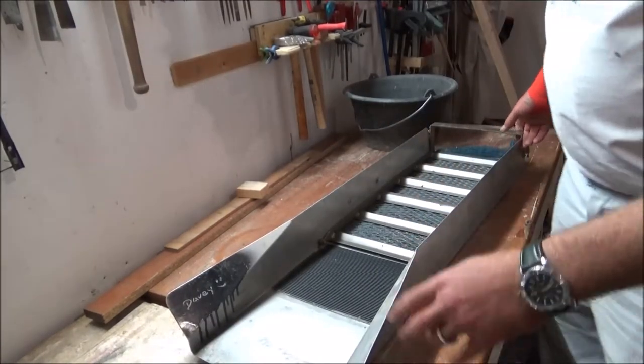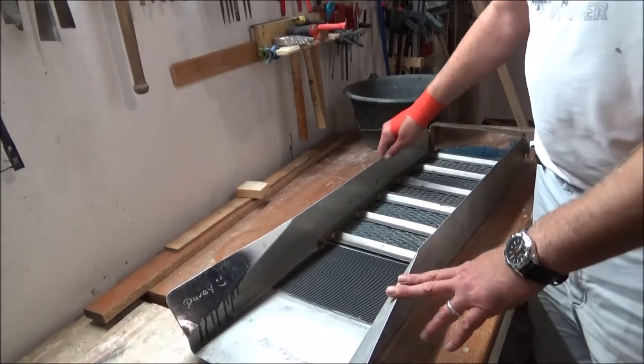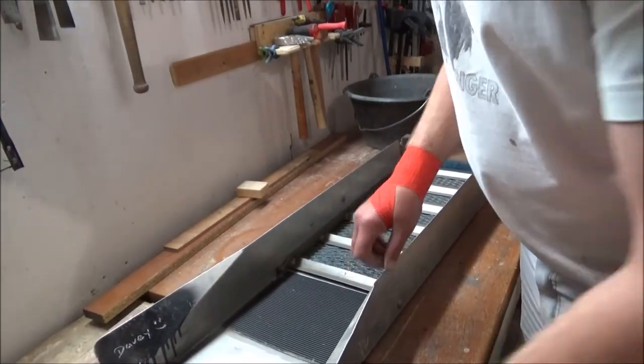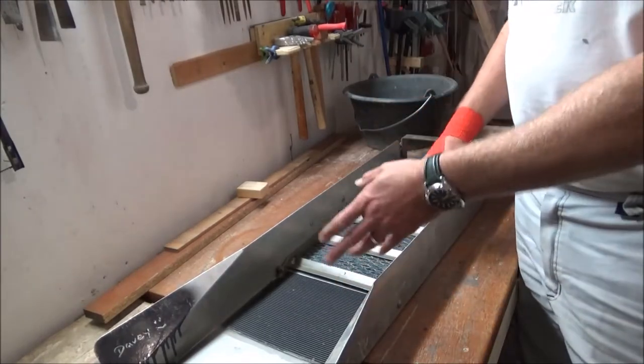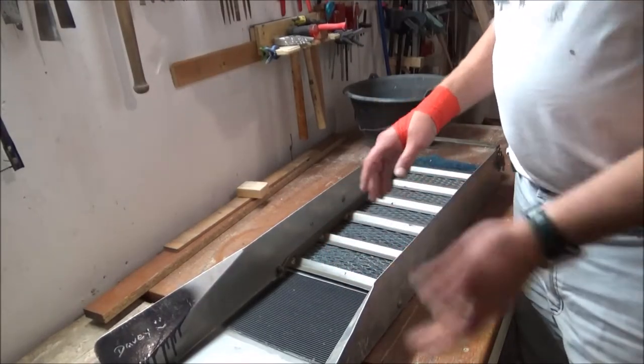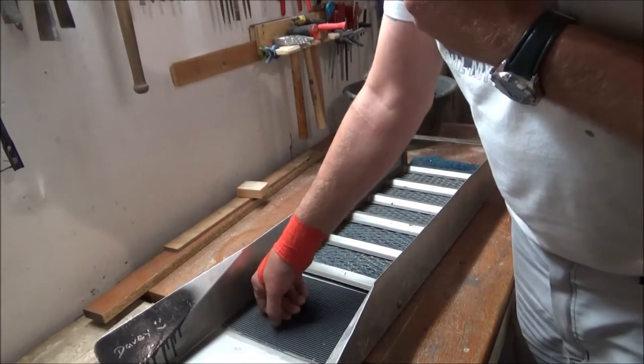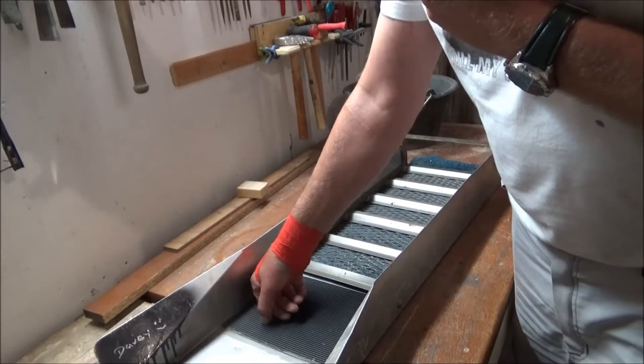Here's my sluice. This is a Keen A51 - I'm not sure how much these are now, you'd have to look on the internet. This is my go-to sluice. Reason being it works and I can shovel into it. I do have another sluice which also works but I have to run it a little bit slower than I can run this.